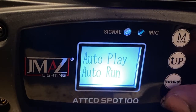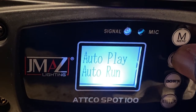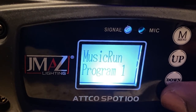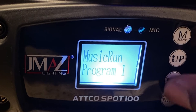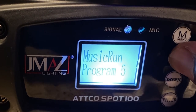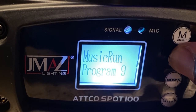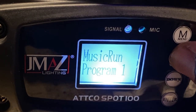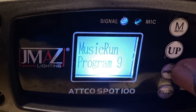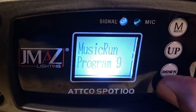So you press enter, and you can do an auto run. But press up until you get to music run. Press the program you want to go into — you can toggle through. Looks like nine program modes. So let's do nine.